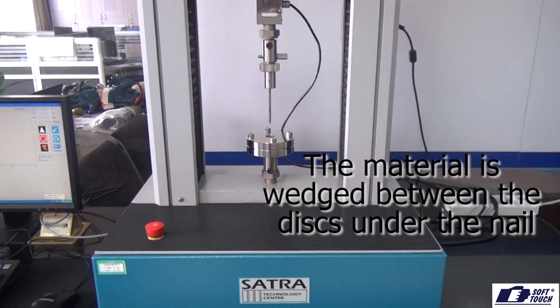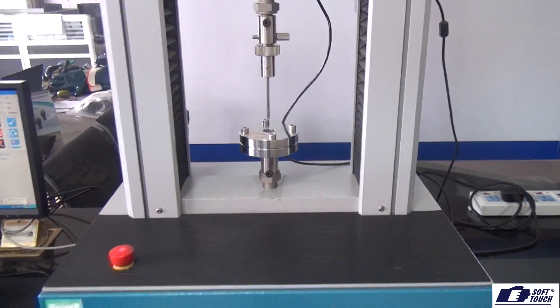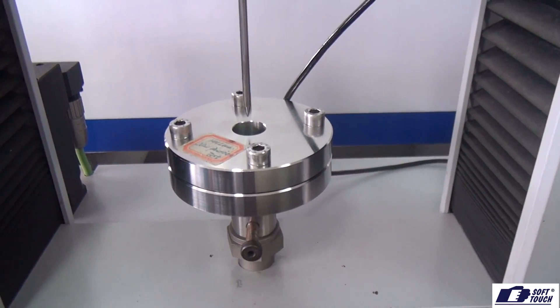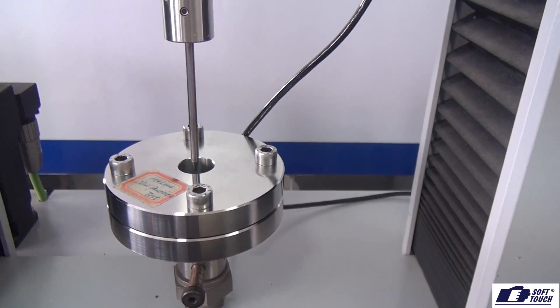The glove material is stretched and wedged between two discs. Then the material is penetrated by a nail with a predetermined size. The force needed to penetrate the material is measured in Newton, and the higher amount of force needed, the higher the rating level in the pictogram.